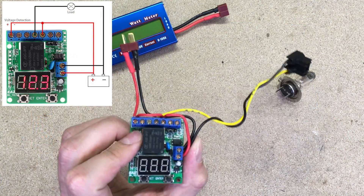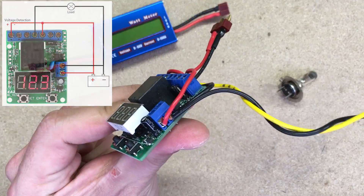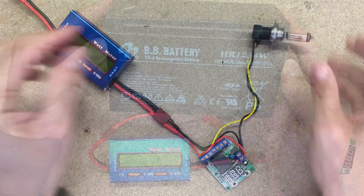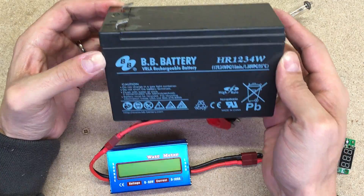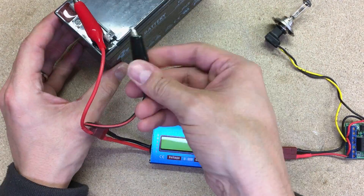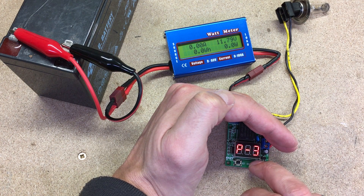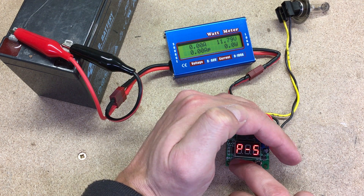With quick wiring according to the shown diagram, we are ready to go. For testing, I use a small 12V battery. This voltage control module has 8 operating modes. I'll use the third — voltage control relay mode.